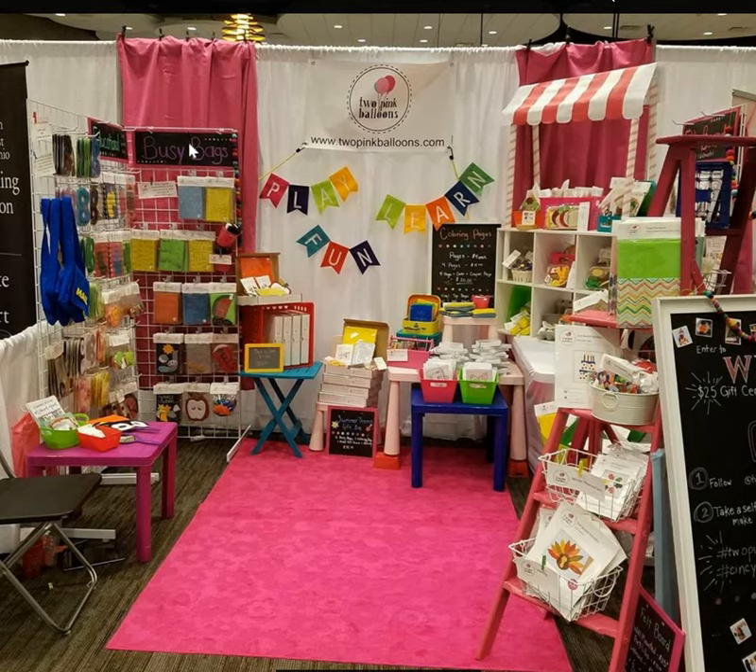I like that she has these grid wall panels — they're freestanding so they're not going to fall over, and she's packaged her items so they fit on there. They're easily accessible, very professional looking, and pieces stay together. I also love that she has this little table where she's put out coloring pages as samples — little kids can play with that while their parents shop, which is a huge draw. I like the ladders too. If you had shorter ladders on a table on each side and ran a plank between them, you can get a lot of vertical space out of that.